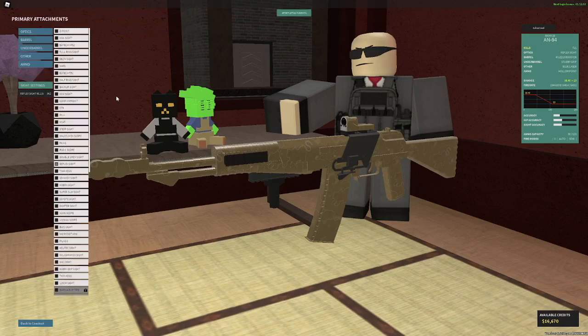First off, optic of preference. Really anything could work here — even a Malcolm, maybe even a long range scope, because this gun is very accurate. I recommend you just use a reflex or something similar.